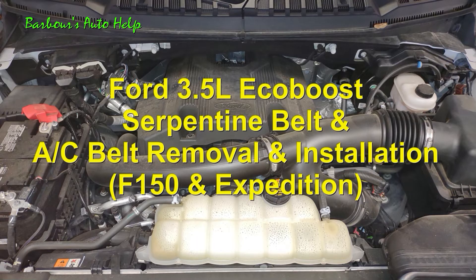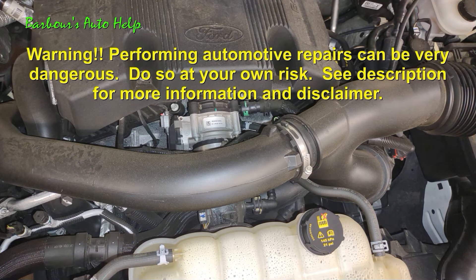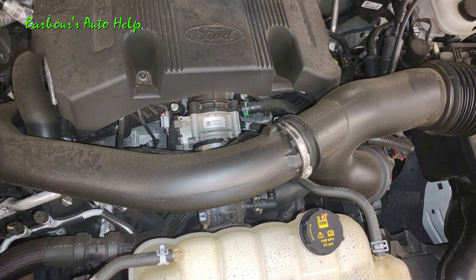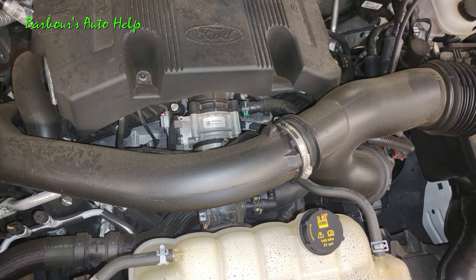Now to my knowledge, this 3.5 liter EcoBoost actually fits in a lot of your late model F-150s. I think around 2013 to present day you can find these in the F-150, and then 2015-ish to present day you can find these in the Expedition. Now do note there may be slight variations between the years and between the Expedition and the F-150, but for the most part it's pretty well like this with some minor variances.